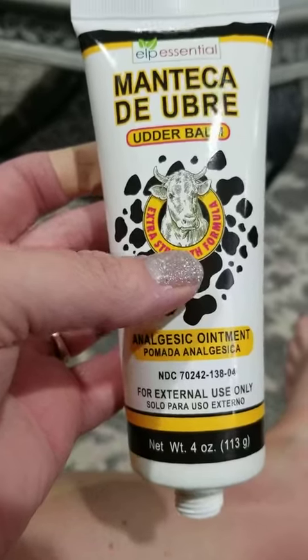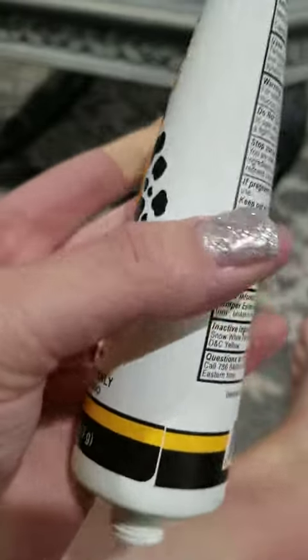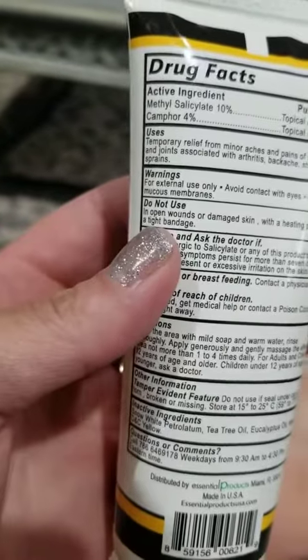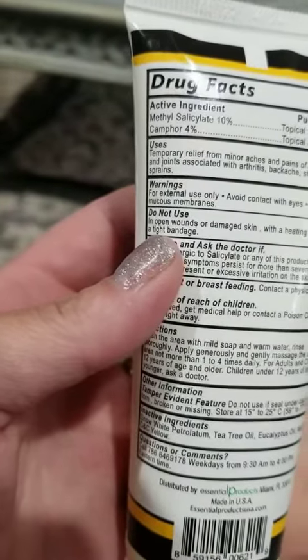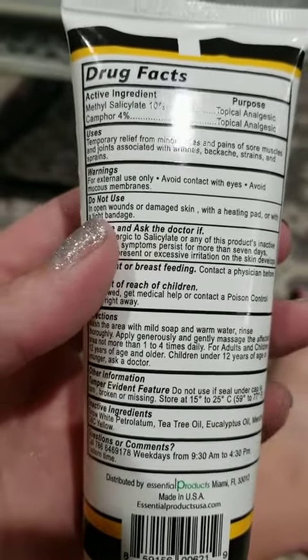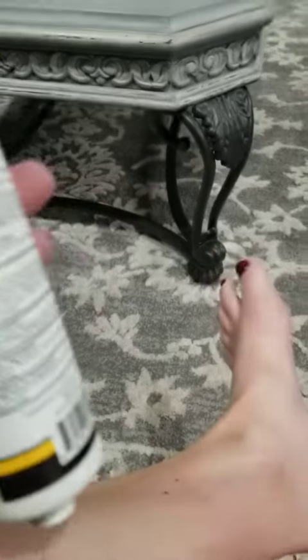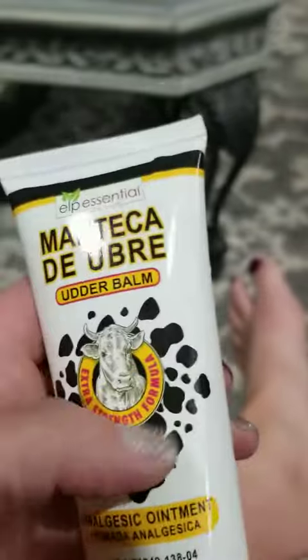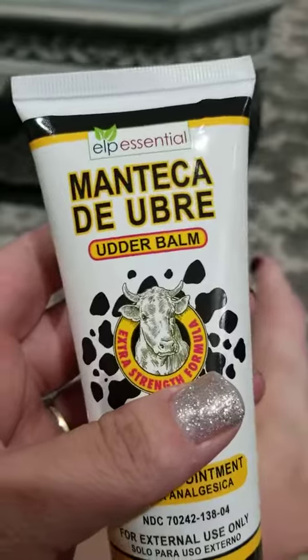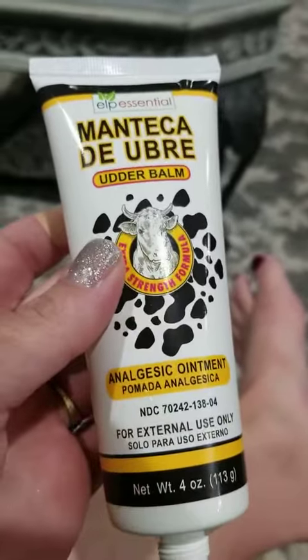Hey guys, I want to share with you this outer balm here. It is an ointment that is used for aches and pains on your legs, back aches, any arthritis, strains, or sprains that you have. My feet just kind of get tired and swollen along with my knees, so I like it on those. It kind of has a peppermint smell. This is an extra strength formula and you do get two of them.